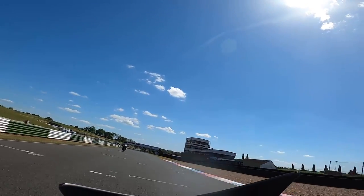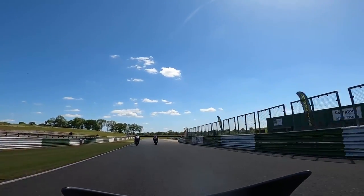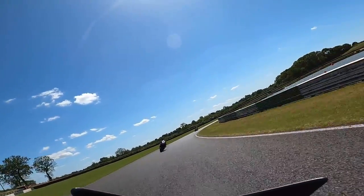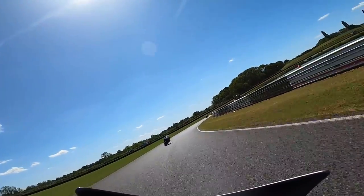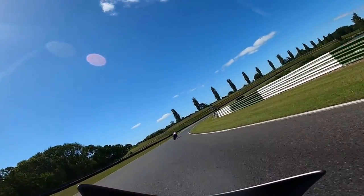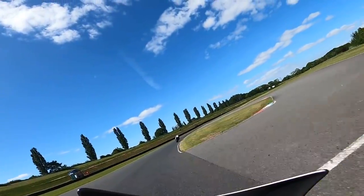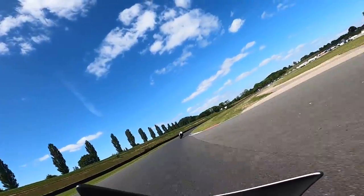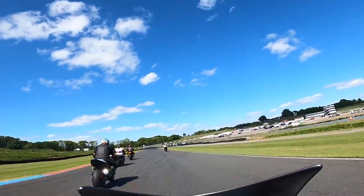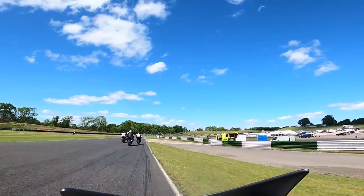In the session I did, we went out on track and I followed the instructor around for a few laps so I could see his lines and the ideal way through the various corners. Then they let you overtake and they observe your track riding style, body positioning, and lines. To finish the session off, my instructor overtook me and tapped his saddle for me to try and stick to his rear wheel — much harder than I thought it was going to be, easier said than done.